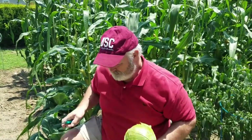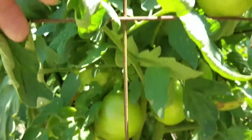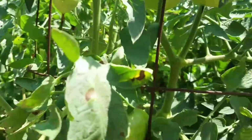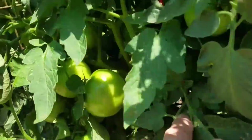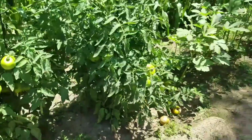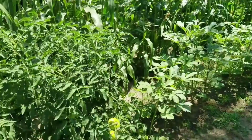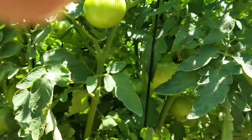Our tomatoes are really getting ready to go — we're waiting for them to turn. They're not that big but they're big enough. I harvested some okra a few minutes ago — I'll show that to you. Look close, you can see them.